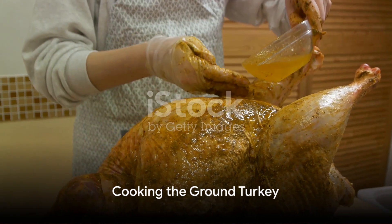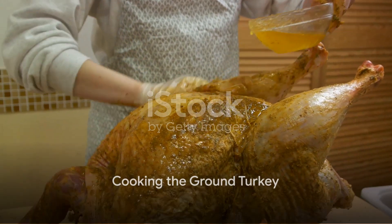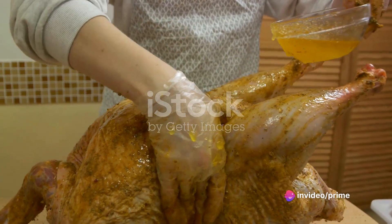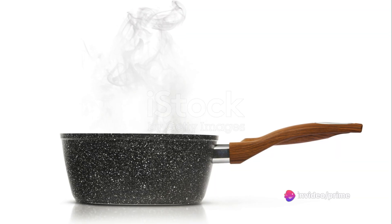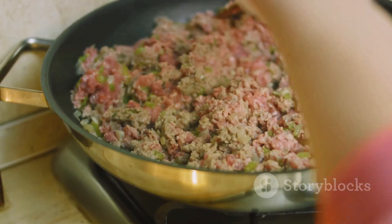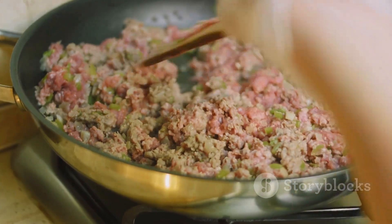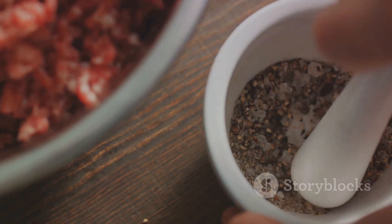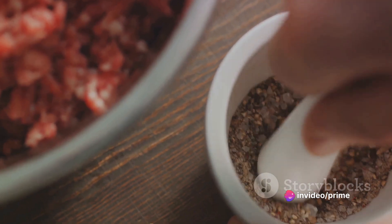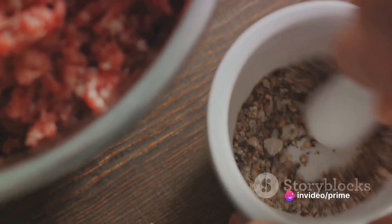The first step in creating the turkey nacho bowl is to cook the ground turkey. Grab your non-stick pan and pour in a bit of oil. We're going to heat it over medium heat until it shimmers. Now it's time to introduce our star ingredient, the ground turkey, into the pan. As it sizzles, break it up with your spatula into crumbles. You'll want to keep an eye on the turkey, stirring often to ensure it cooks evenly.